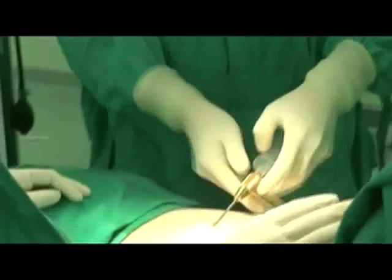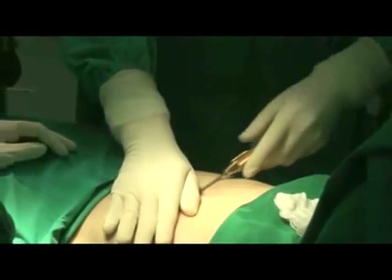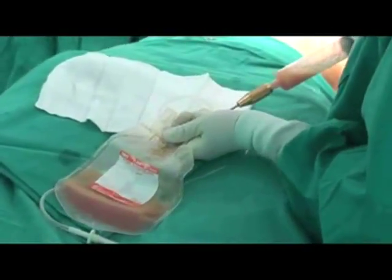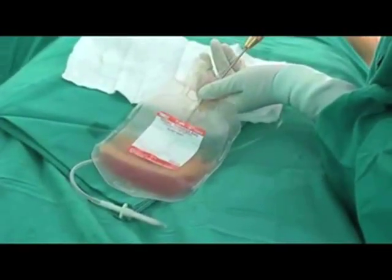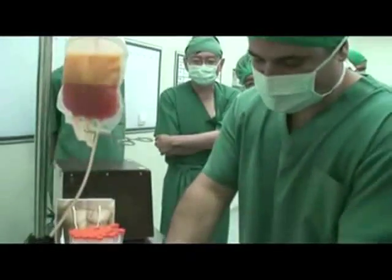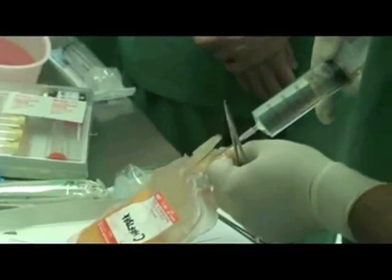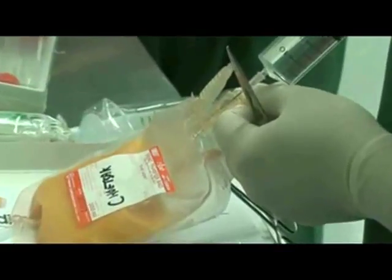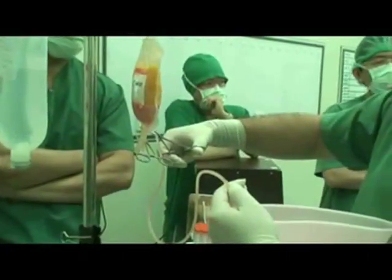Begin the manual liposuction procedure with a 3 milliliter cannula. 300 cc of fat must be extracted from the patient and placed into the Terumo bag provided in the ADDI-STEM kit. Draw out the fluid from the fat and discard the fluid into a basin.